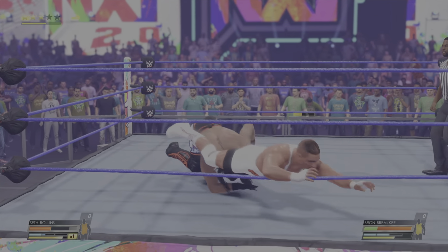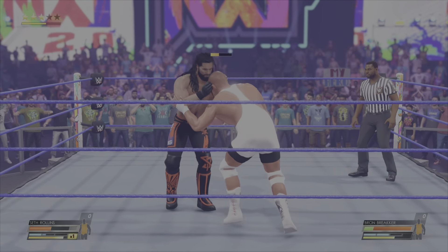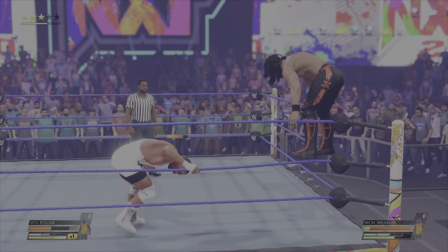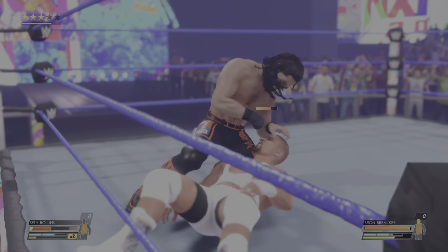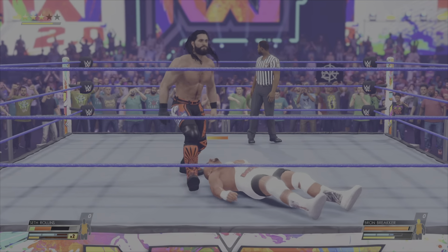There's a big reversal by Seth Rollins. Look at this — going counter for counter. He went right into that turnbuckle. He's positioned up on that turnbuckle. I would not want to be him right now. Is it enough here? Barely kicks out. This could be a tipping point in this match.